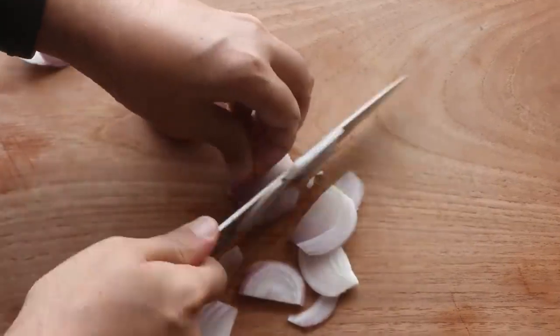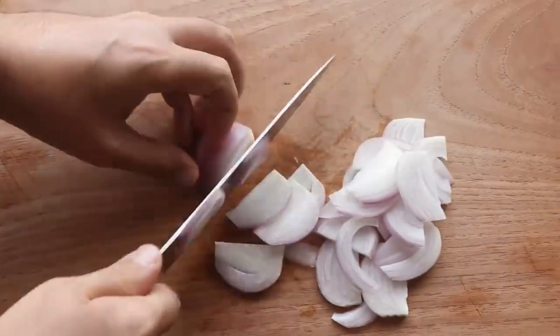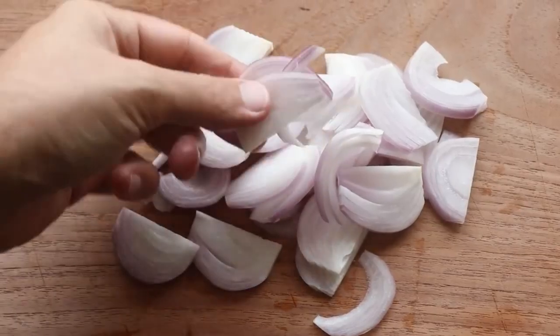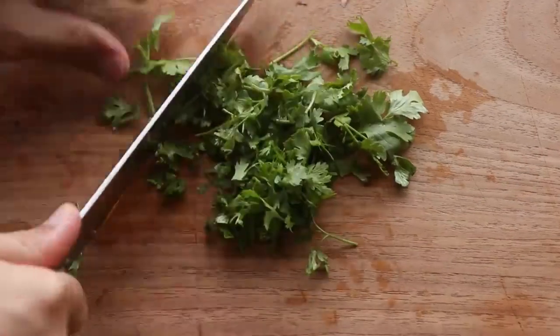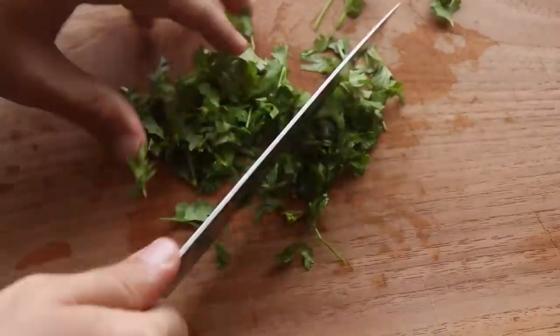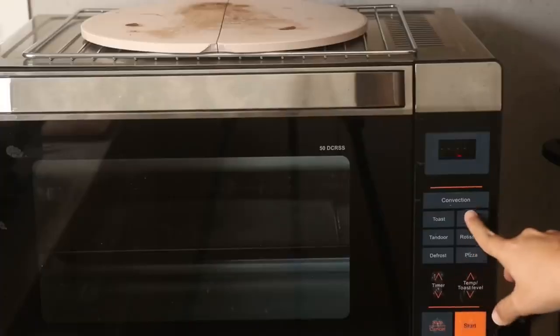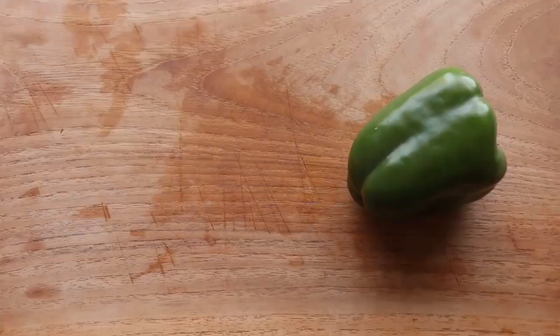For the stuffing I'm slicing up a small red onion — about 70 grams. Notice how I'm slicing it; this apparently makes you cry less and also adds more texture to the stuffing. I'm also roughly chopping some fresh coriander to use at the end. Finally, preheat the oven to 200 degrees Celsius before getting started.